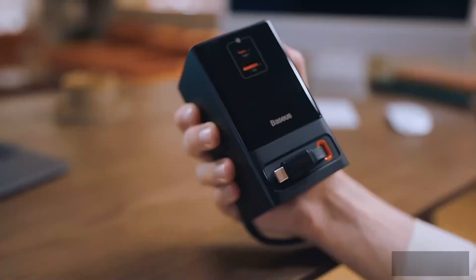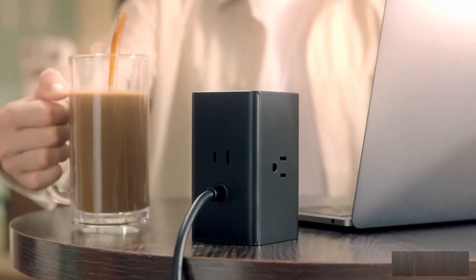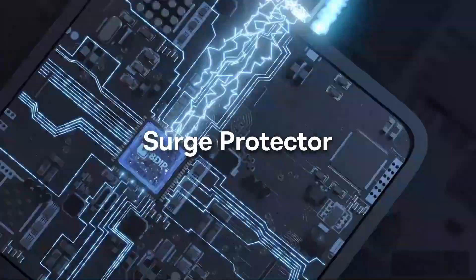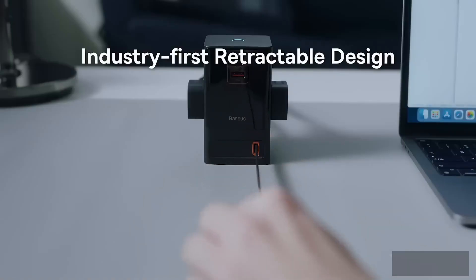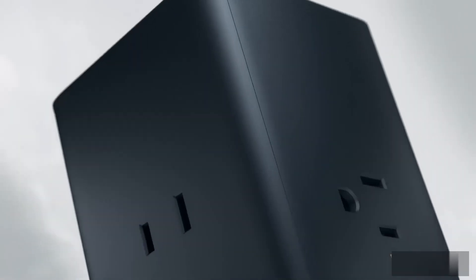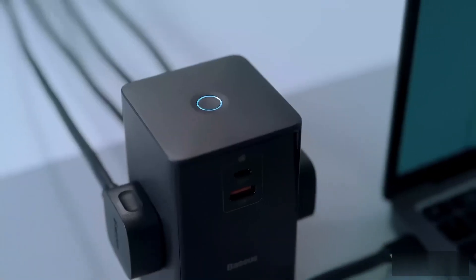On their website you can buy it in a number of different colors. The Baseus Power Combo charging station comes in several different models, each with a different price. It has cutting-edge safety features that keep you safe from possible risks — it protects against too much power and voltage, short circuits, too much current, low voltage, spikes, and grounding. It's also made of a material that doesn't catch fire.